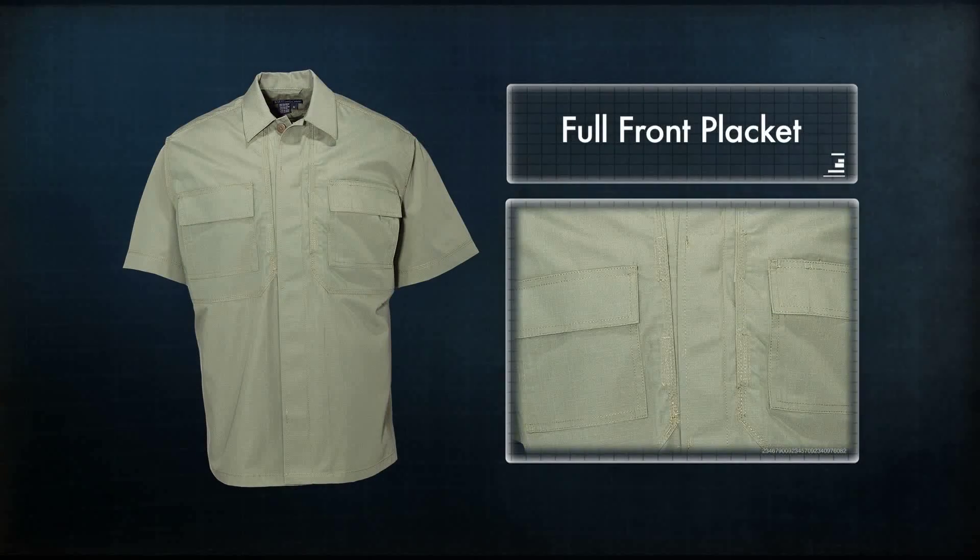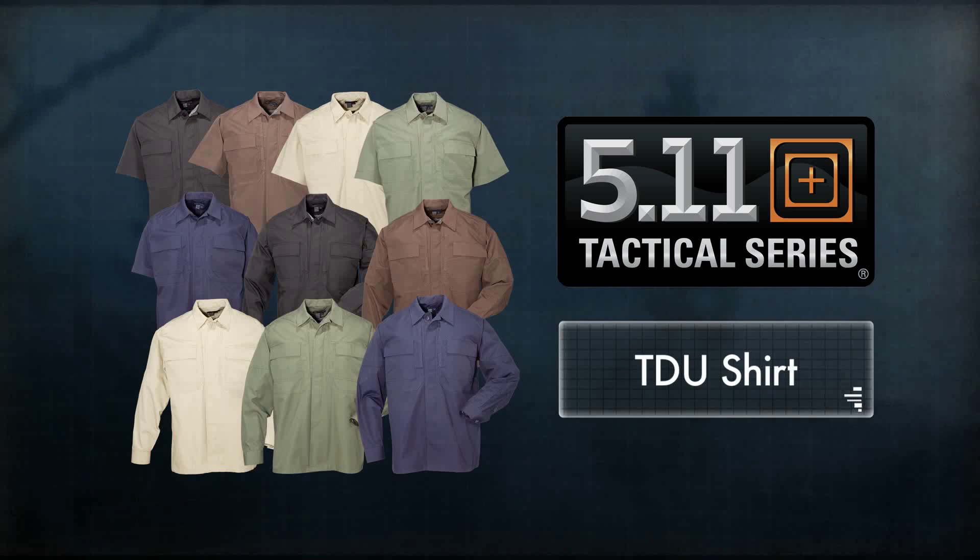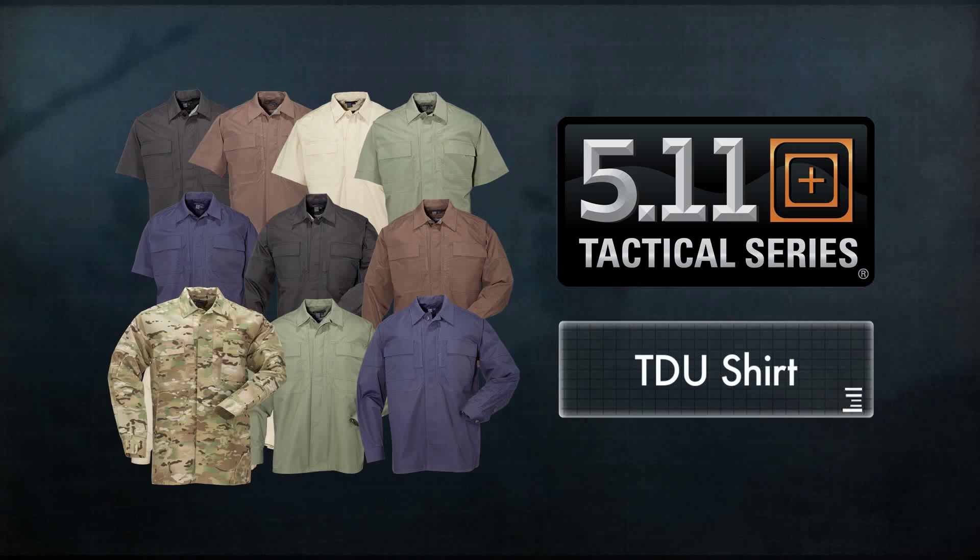A full front placket helps maintain a neat, clean, and professional appearance. Our TDU Shirt line is available in a full range of sizes and six different color schemes, including the newly available Multicam.